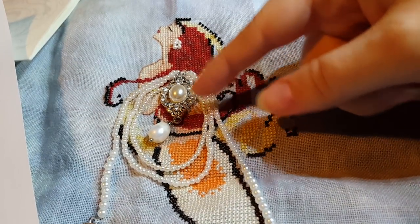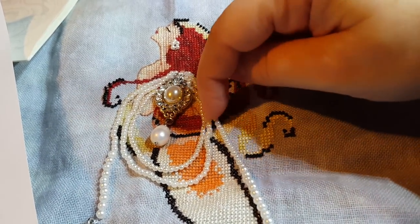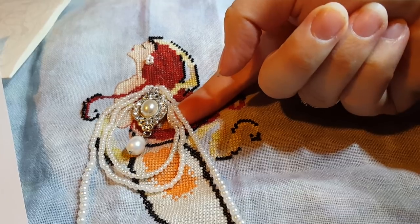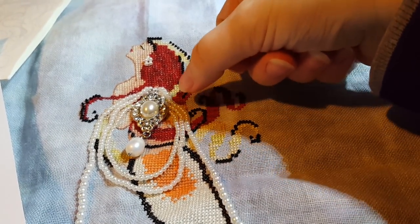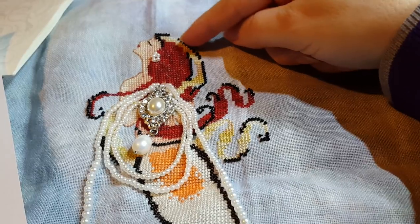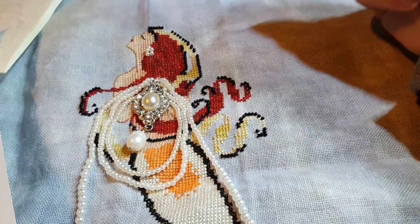Somebody specifically asked about the beads — I hope this helps answer your question about how I attach the beads so they're not flat. You can see my finger can go under them, so they're stranded. I put them on a strand, so it's not like you put a bead on, go through your fabric, put a bead on, go through your fabric. That's what I did on the individual beads, but not how I put the strands of pearls on.